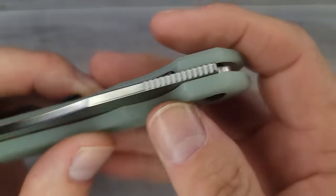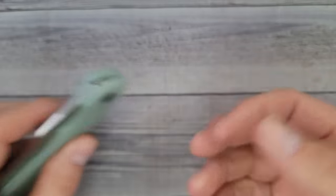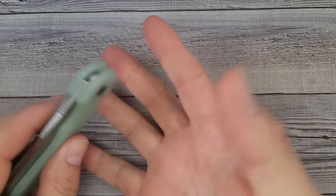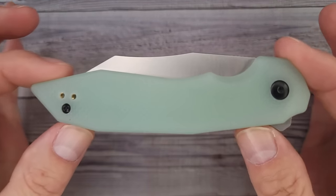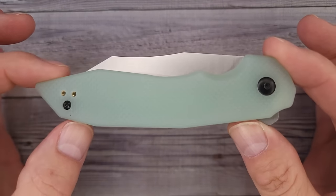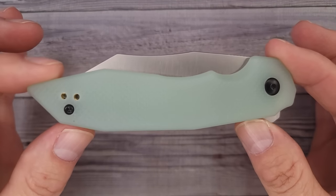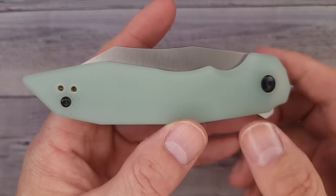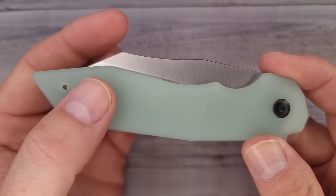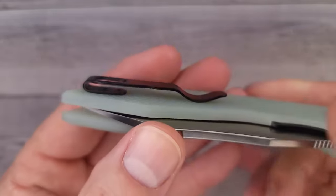Hello Bee's Bladers, welcome back and welcome newcomers to the channel. I have five new Kaiser knives you just have to see. We're going to start out with this one right here — this is the JG10 version of the Kaiser Porcupine. It's in the Laconic series, which is the budget series, so you're going to get a better deal — a little more bang for your buck.